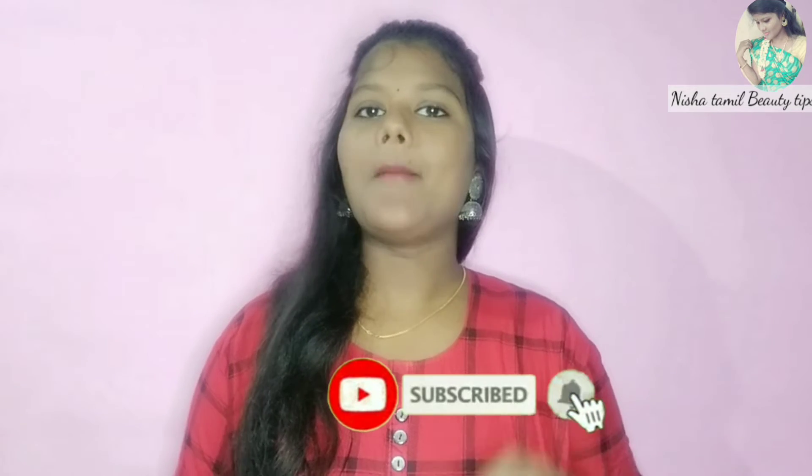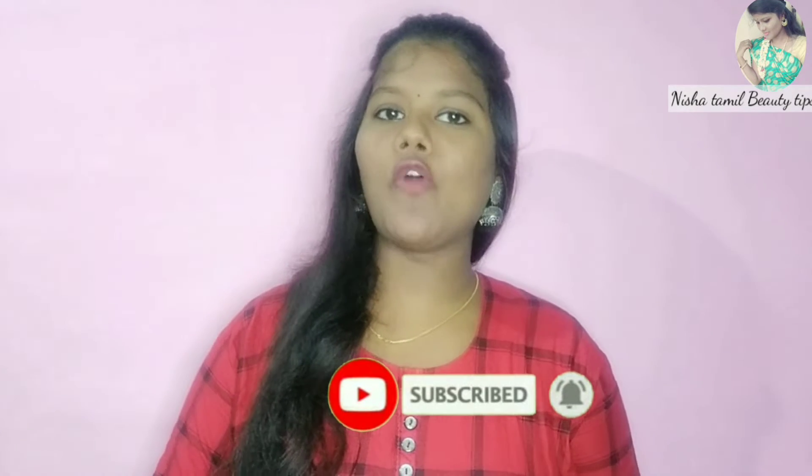If you watch our channel for the first time, subscribe to our channel and click on the bell icon. If you like the video, please click on the bell icon.